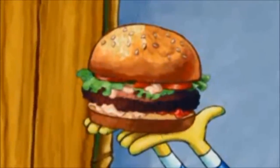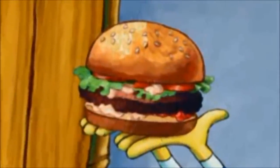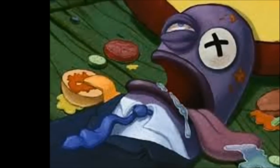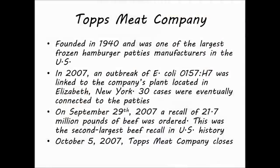In 2007, Topps Meat Company, one of the largest producers of frozen hamburgers in the United States, was linked to an outbreak of E. coli O157:H7. The company practiced back-slopping by adding leftover meat not used during the previous day into the next day's batch. A recall was ordered for the lot of beef linked to the outbreak. However, because a clear break in production could not be established, 21.7 million pounds of ground beef — a year's worth of production — were recalled, and Topps went out of business six days later.